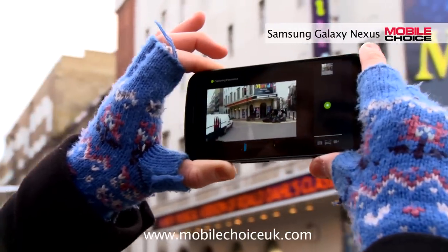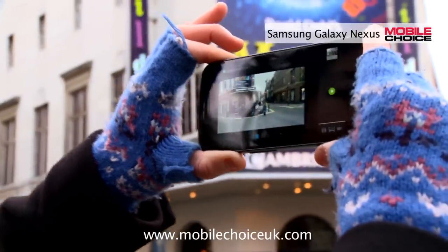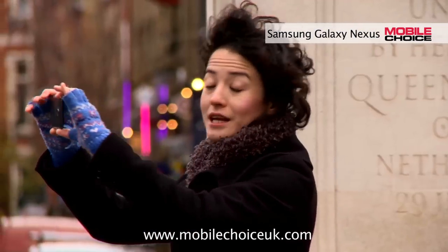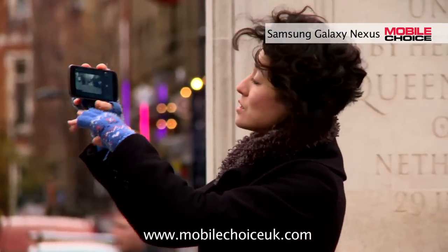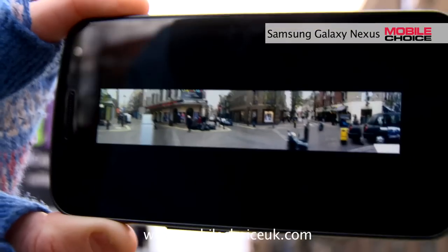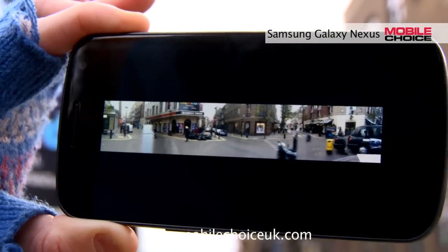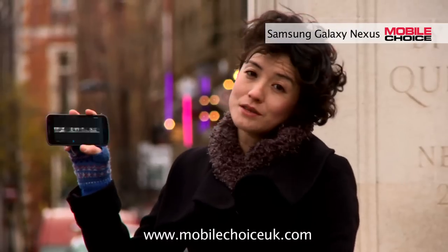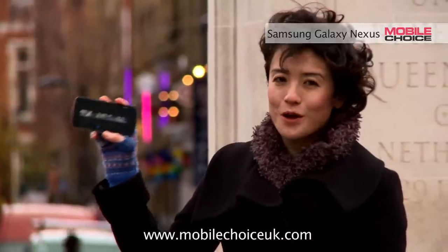Then just swing the camera gently around — it'll actually warn you if you're going too fast. And when you've reached 180 degrees from where you're at, it'll stop and automatically start stitching the shots together to create this nice long shot of where we're at here at Seven Dials. I can now save this and share it with friends via email or social networks. And that's trick number one.